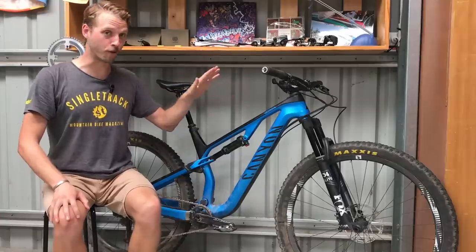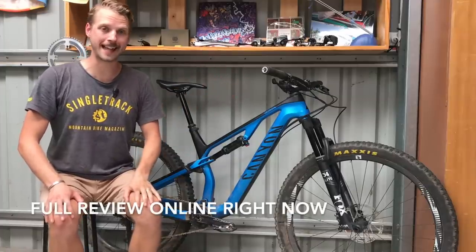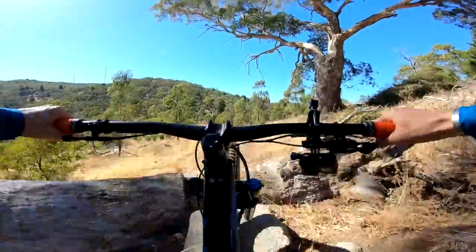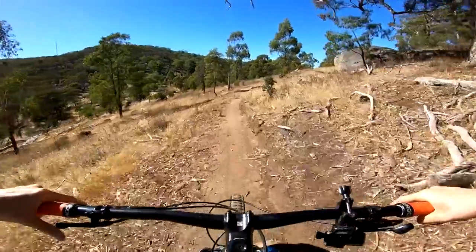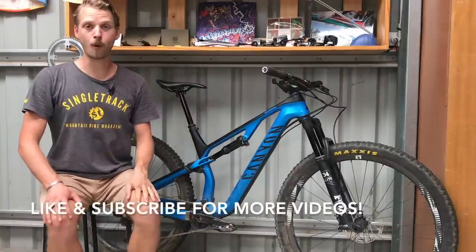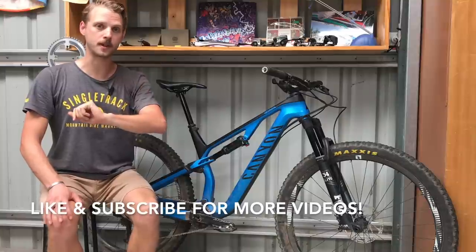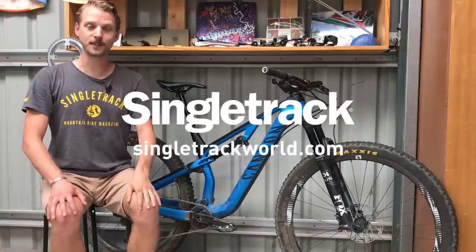If you'd like to read the full review of the 2019 Canyon Neuron CF 9.0 SL, head to singletrackworld.com. If you've got any questions, drop them in the comments below, and if you enjoyed this video give us a thumbs up and subscribe to our YouTube channel and Facebook page for plenty more videos. Until then, see you next time!